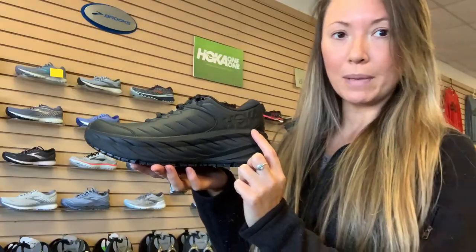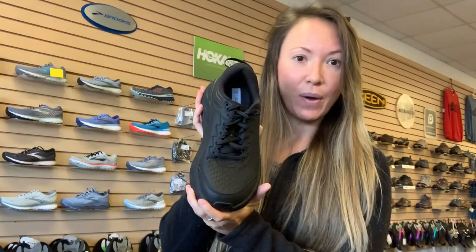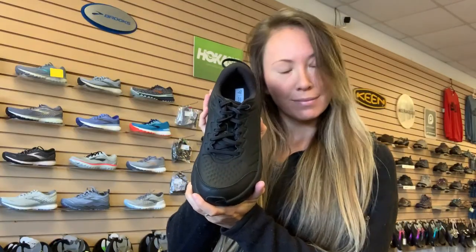It has a four-millimeter drop, which is just the heel-to-toe ratio — it's only raised about four millimeters, which most Hokas are around four or five. I'm going to try this on and tell you how it fits and how it feels, so let's go.